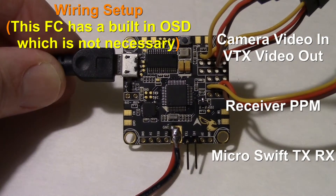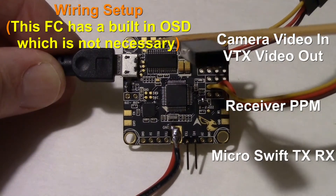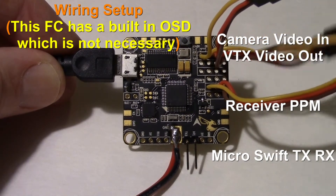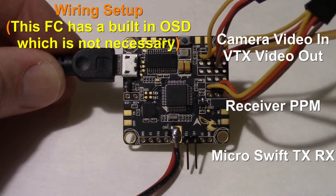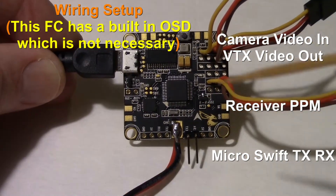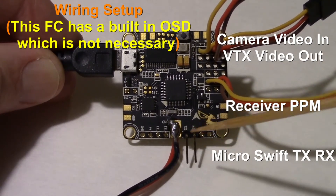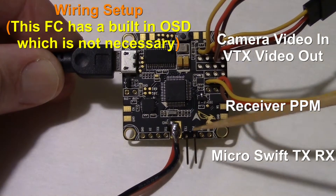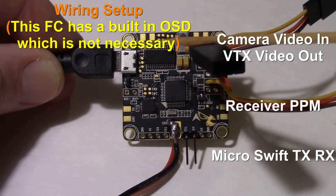I'm using an F3 flight controller, and I just want to go over the wiring. This is the OSD section over here. This is the plug for the video in, which I soldered on. This is the plug for the video out right here that would go to the transmitter. This is the camera, that's the transmitter, and this is where the receiver would plug in in PPM mode. Getting to the part we want to hook up to the camera is serial port 3, or UART 3, right over here. I'm going to be using the TX and RX — I'm not going to be pulling ground off this port because I already have ground over here where the camera plugs in.